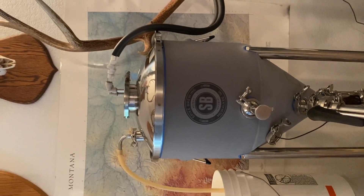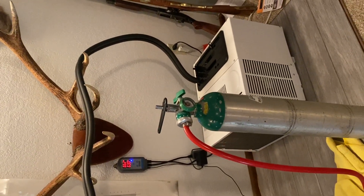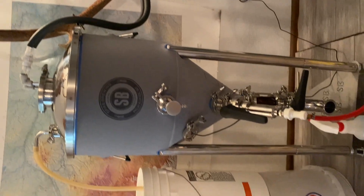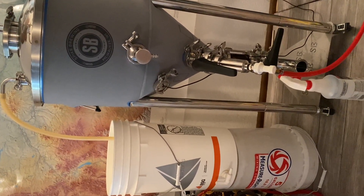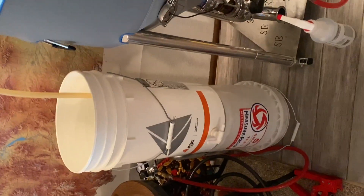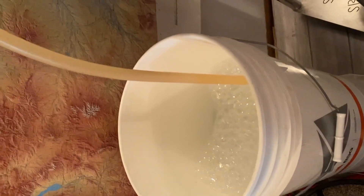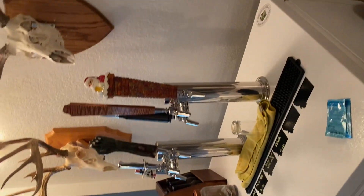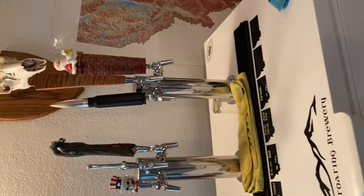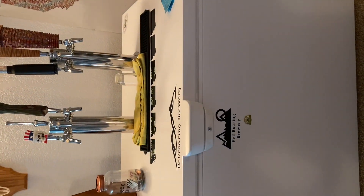Got my glycol chiller running, going over into the chiller — I made my lines. I borrowed my buddy my long hose so I've got to put it up on a bucket so it reaches, until I get that hose back. Got my kegerator — I've got six beers on tap and it'll hold nine.